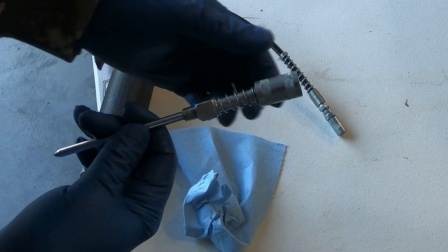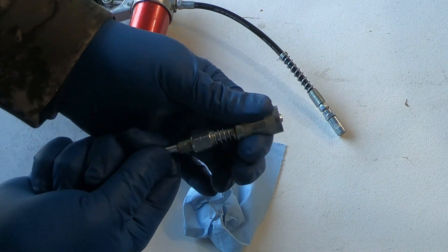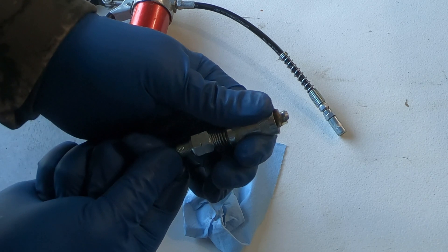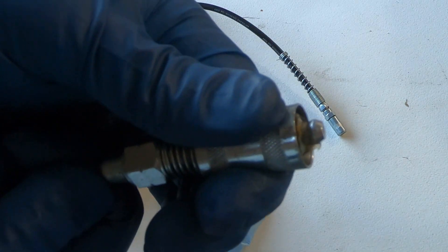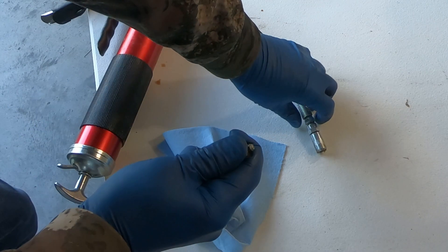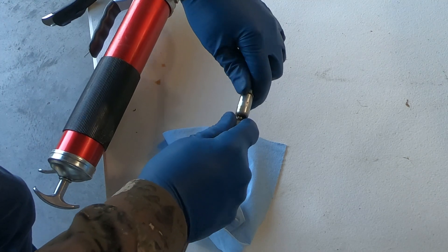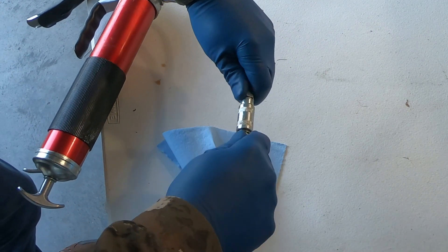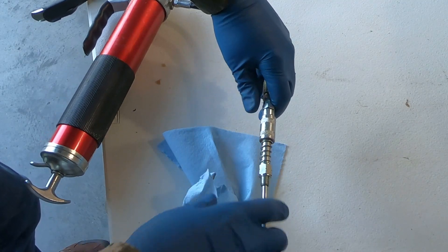The way you're going to attach this needle adapter — on this end it's spring loaded. See the Zerk fitting right there? All you're going to do is open that up, put it on the end of your grease gun until it fits in there, and then release it. It's connected.